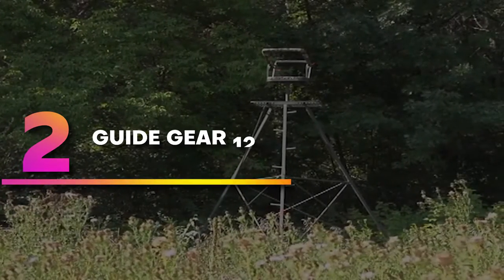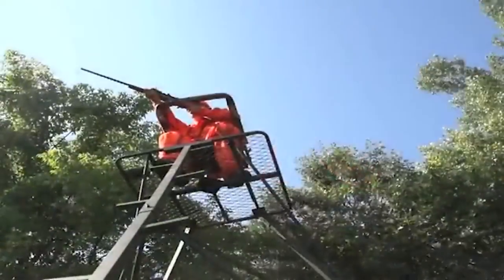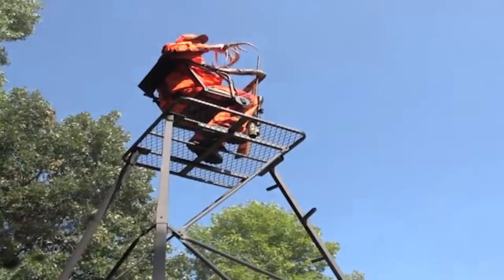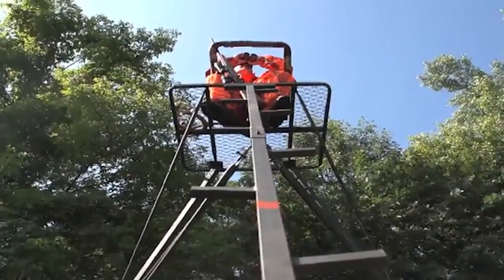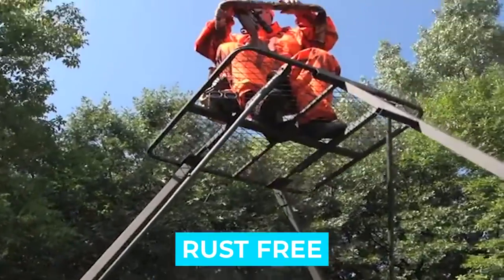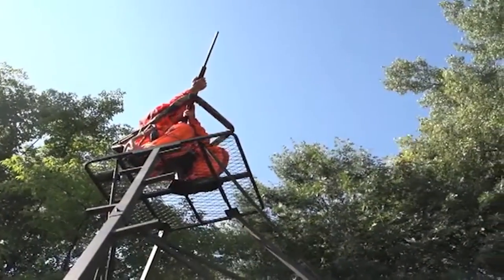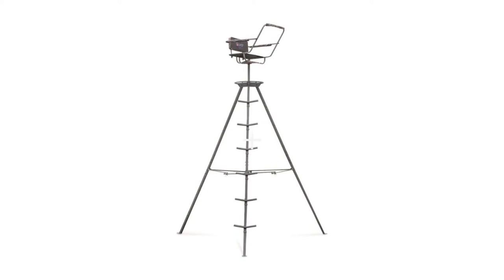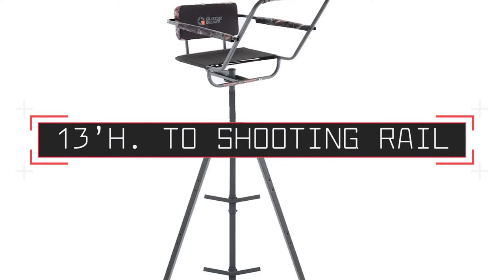Number 2: Guide Gear 12. The Guide Gear 12 is another tripod stand well suited for bow hunters and rifle users alike. It offers an eye height of 13 feet while comfortably seated and feels very secure. Swivels rotate 360 degrees so you can shoot in any direction. Notable features: sturdy, noiseless, rust-free, durable construction, designed for comfort, lightweight for transportation. Specifications include sturdy steel construction, 20-inch diameter footrest, flip-up shooting rail, 300-pound weight capacity, fold-flat design, 13-foot height to shooting rail.